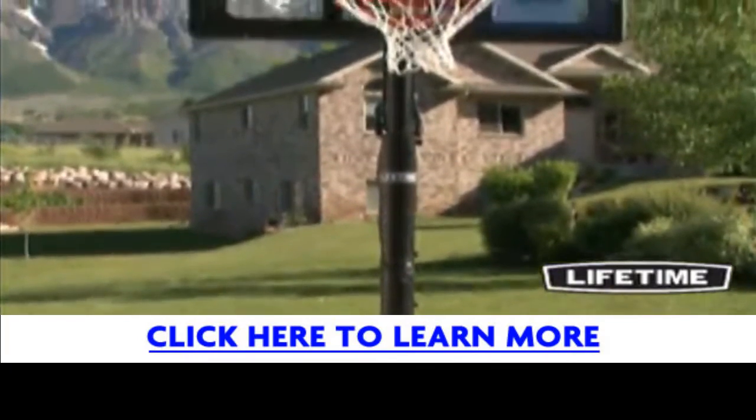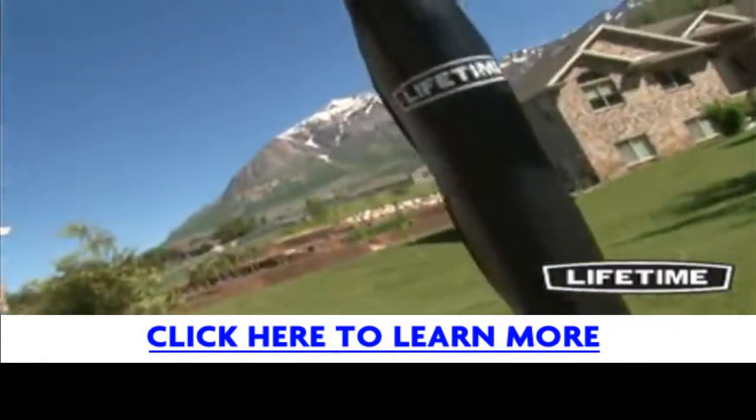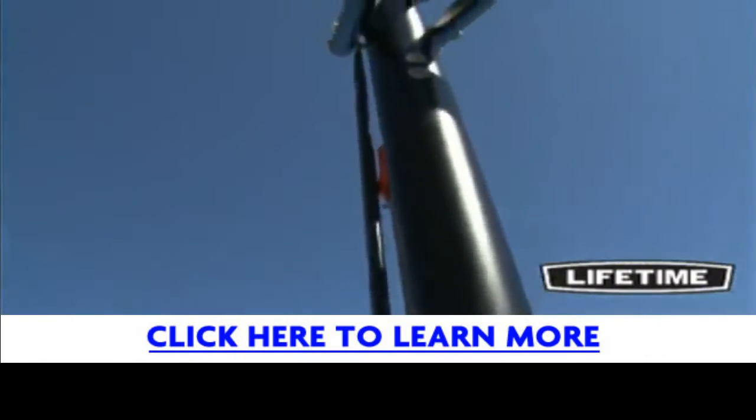Our three-piece, 3 1/2-inch round pole has a durable, powder-coated finish that prevents rusting, chipping, or peeling. This long-lasting finish ensures that the system will last for years to come.